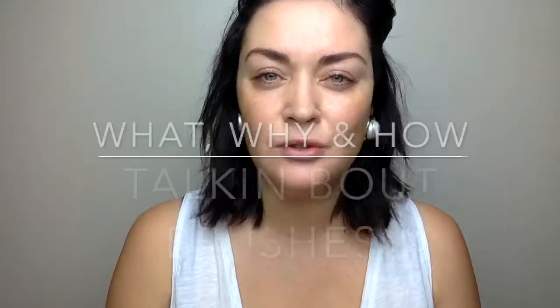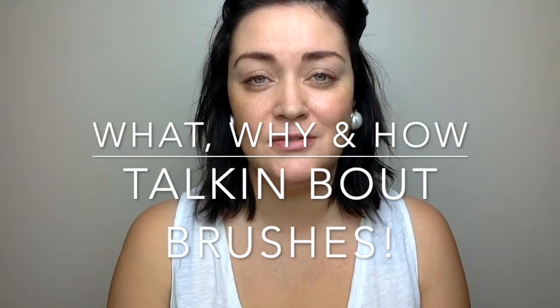Okay, guys, welcome back. I was reading some comments from my last two videos and I had questions from some friends of mine.